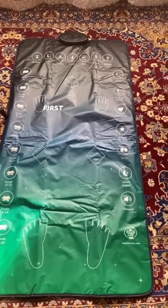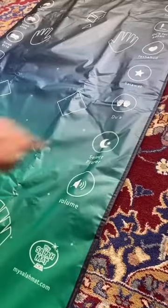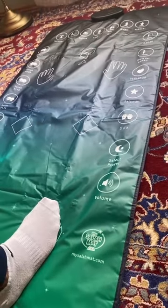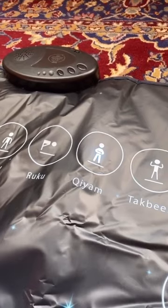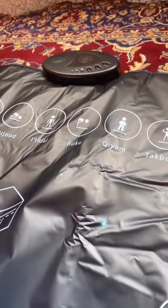You have a lot of options — first it shows you where you have to place your feet, as you can see. You go to select the prayer and they walk you through all of the process. They show you how to make the takbeer, then how you have to stand, how to make ruku. It's super easy for beginners and for children.